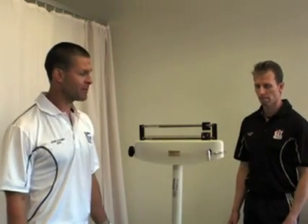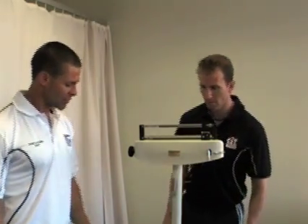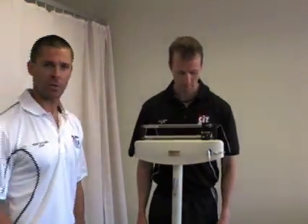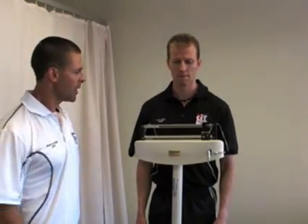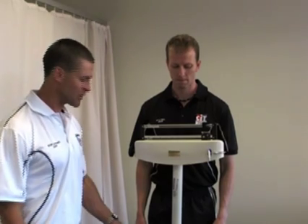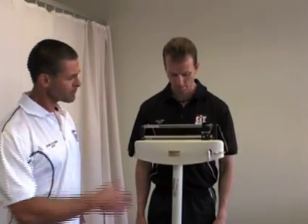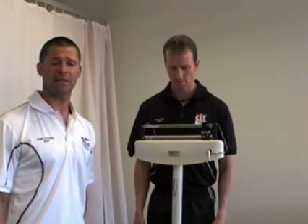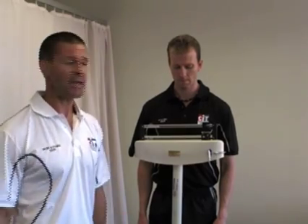What we're going to do today with the bar scales is get Simon to hop on the scales. We're going to make sure that Simon has his shoes off because we want to minimise the amount of excessive weight Simon's actually going to be carrying. Once Simon's hopped on the scales, we'll make sure that both of his weight is evenly distributed through both feet. I'm simply going to ask Simon what he thinks his weight is or estimate what his weight is.